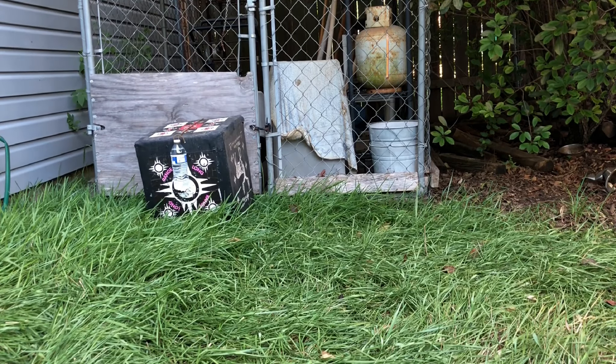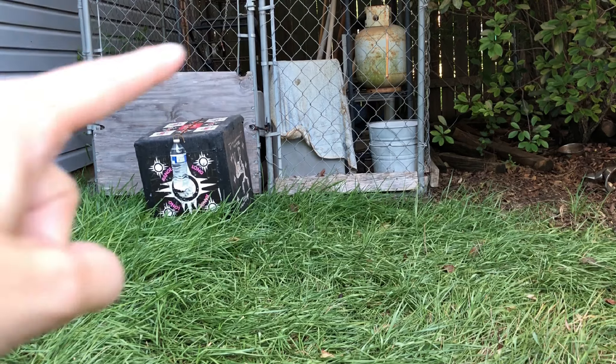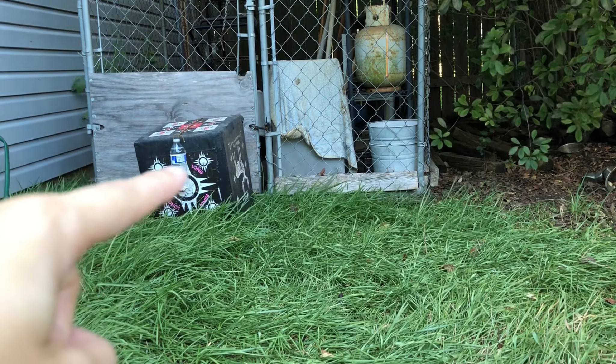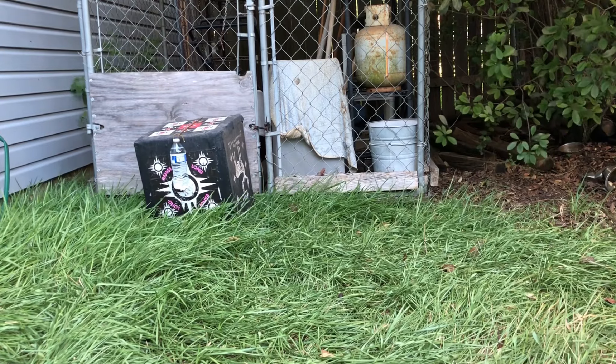So down there I have my target. I am going to be fairly close to it because I need to get my accuracy down. What's been happening is every time I aim, it'll actually go up and to the right. So I'm going to use the bottle as a little better target — maybe it'll help, but it'll at least be dramatic effect.